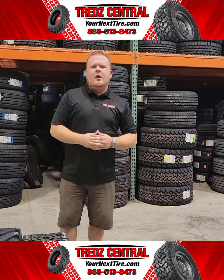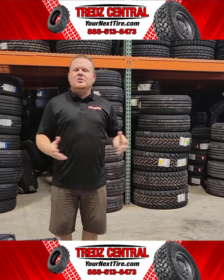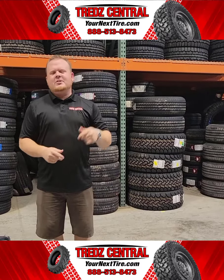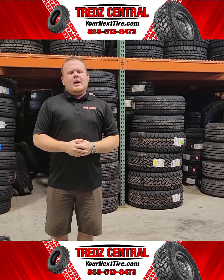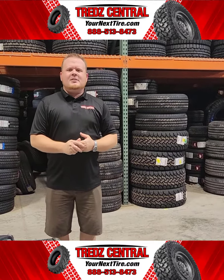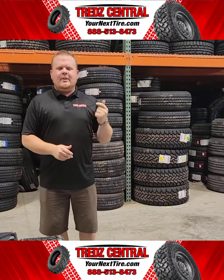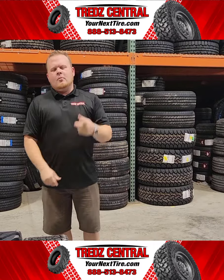For any further questions regarding anything to do with your lawn and garden tire design or needs, make sure to give us a call — we're always here to help you. Do us a favor: make sure to hit that like and subscribe button, it lets us know that you like what we're doing. If there are any burning questions, put them in the comments so we know what we can do for future videos. But that's going to do it for this week's video. We'll see you next time.